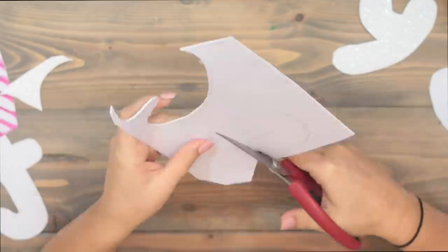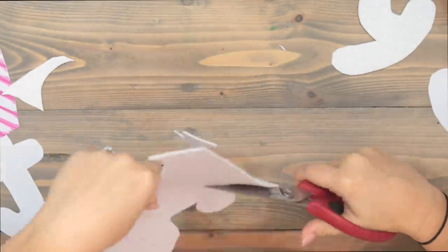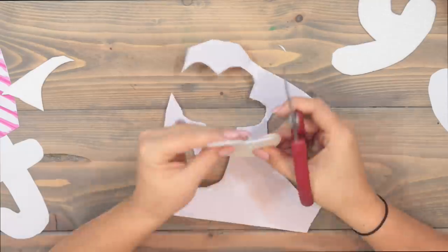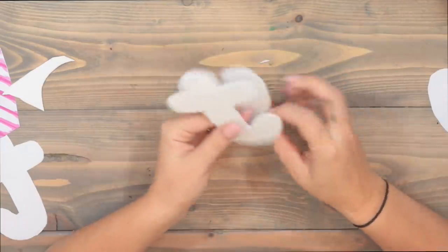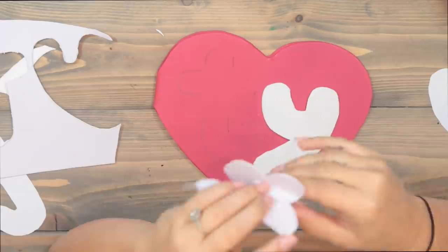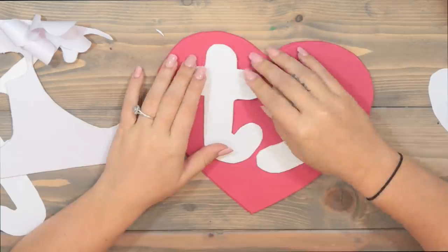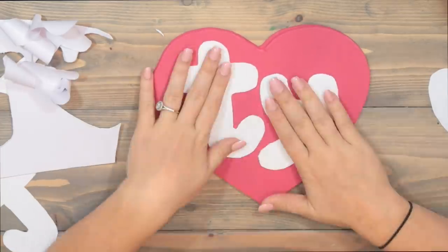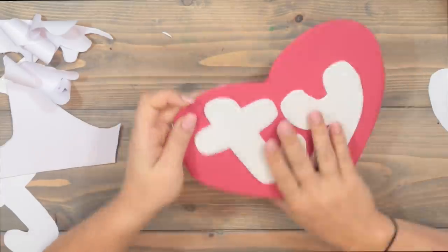Now we just have to cut out the T and the Y. I definitely wanted to stencil these because they have a certain font — much rounder than a normal font, so I wanted to get the exact same look. There's the Y, and I think it looks fabulous. Now we cut out the T. We have our T and our Y — we are ready to stick them onto the heart. Oh my gosh, this looks fabulous! It's super cute and I love that we did the sparkly paper — it just adds a little something.